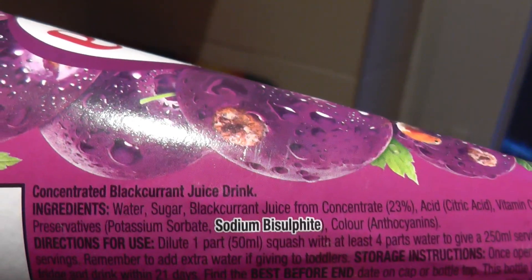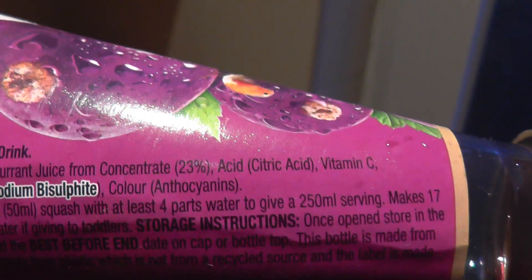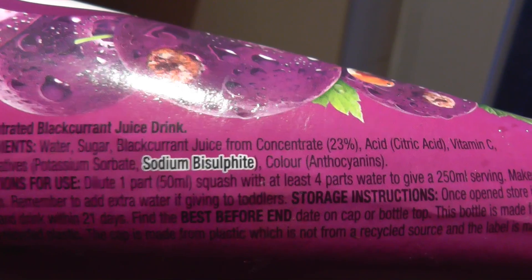This is all we've got left of our old Ribena. And if you look at the ingredients, you can see first ingredient water, followed by sugar, blackcurrant juice, some concentrate, citric acid, vitamin C, sodium bisulfide.